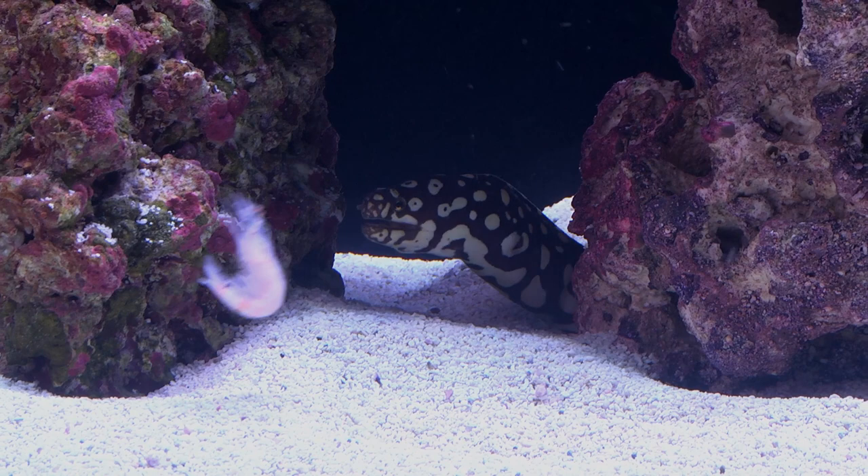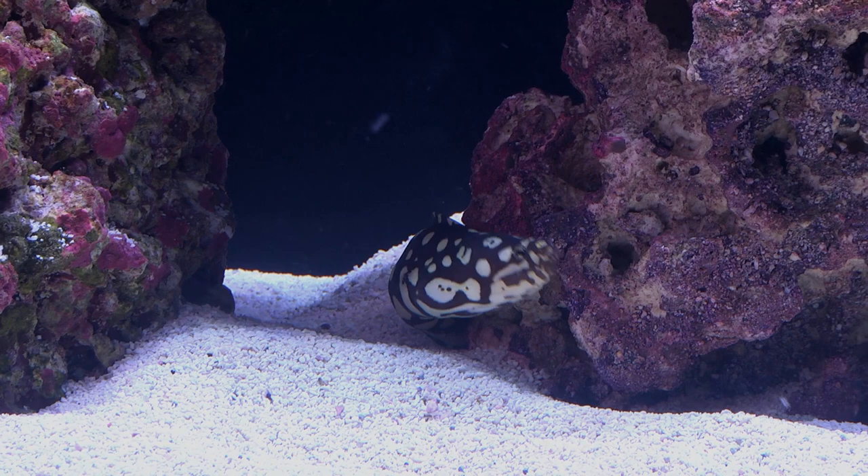Moray eels have poor eyesight and should never be fed by hand to avoid injury. It is imperative to be cautious with moray eels as they possess powerful jaws along with seriously sharp teeth.